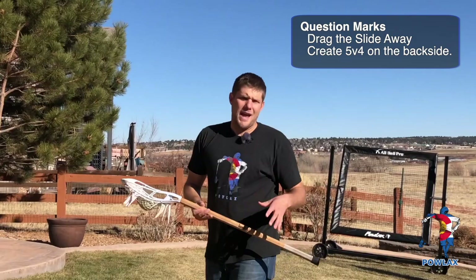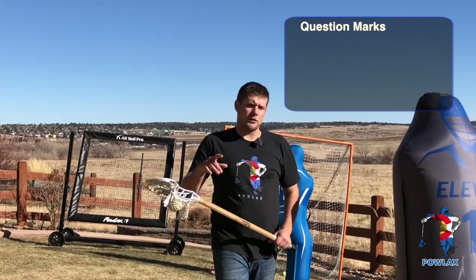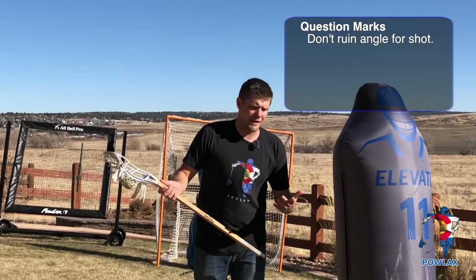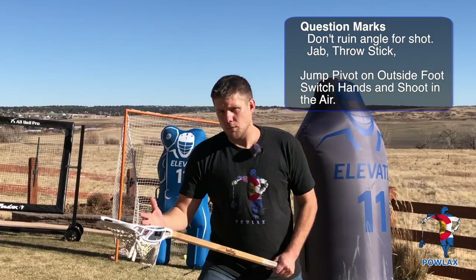If I'm going to shoot with a question mark, there's one main difference. As I jab and throw my stick to the sideline, I don't want to take four or five steps as I switch hands to the outside because that ruins my angle. Instead, I'd rather shoot it as quickly as I can once I'm up to that spot. So as I come through, jab, and throw my stick to the sideline, that step is going to become a pivot foot for me to do a jump shot. In one motion, I'm going to jump off of that foot, switch hands, and shoot back the way I came.